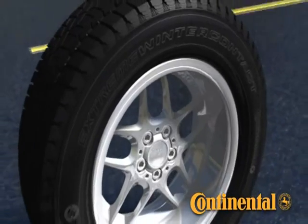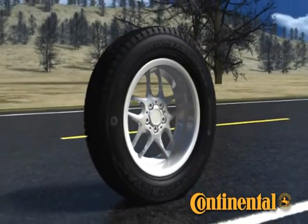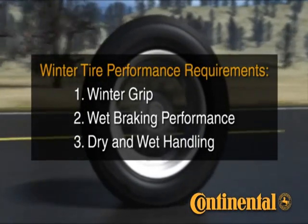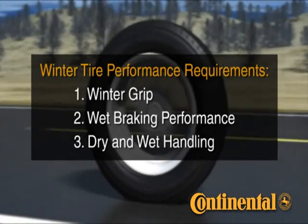The Continental Extreme Winter Contact is a tire designed to meet the demanding performance requirements for all winter conditions. These requirements fall into three basic categories: winter grip, wet braking performance — because winter temperatures aren't always below freezing — and dry and wet handling.